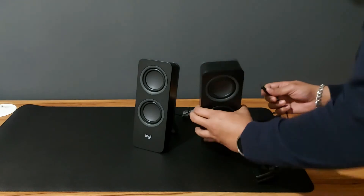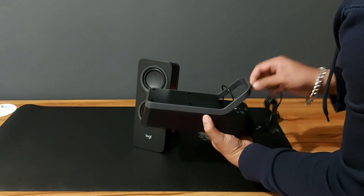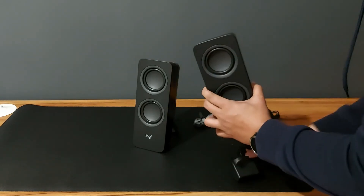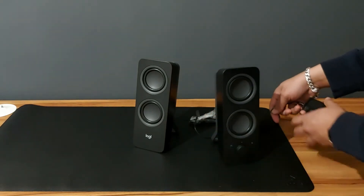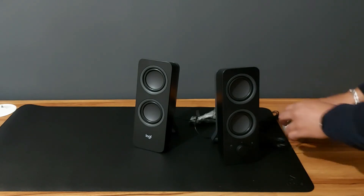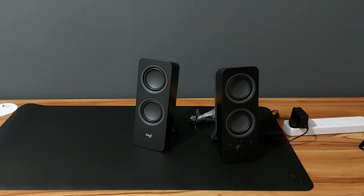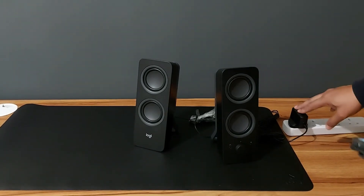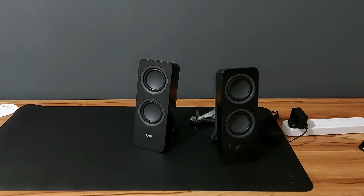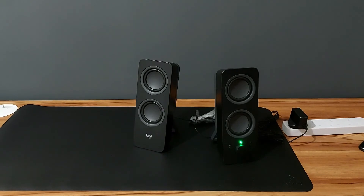Here you've got a DC 5 volt 1.5 ampere slot, and I'll connect it. To start it, you just move the power switch and you can see a green light coming up. Now I'm connecting my phone to the Bluetooth.